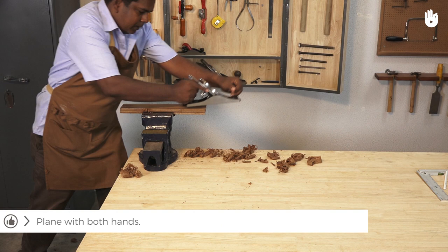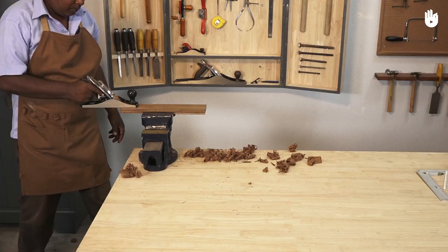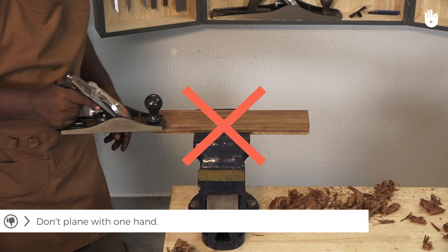Plane using both hands. If you take off the hand on the knob, the plane skids and does not shave off any wood.